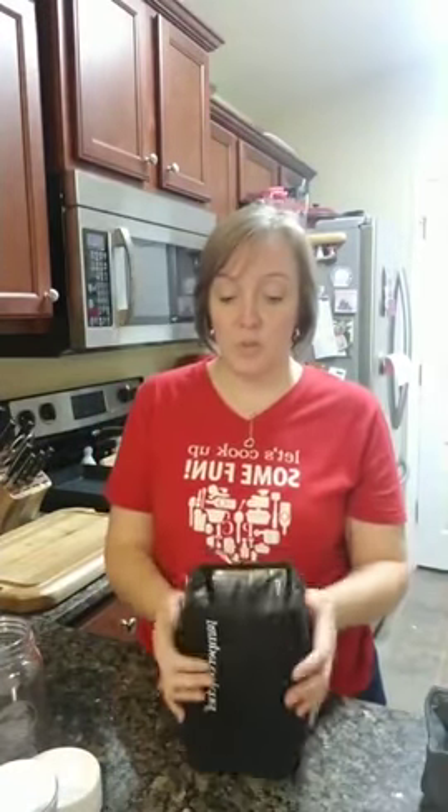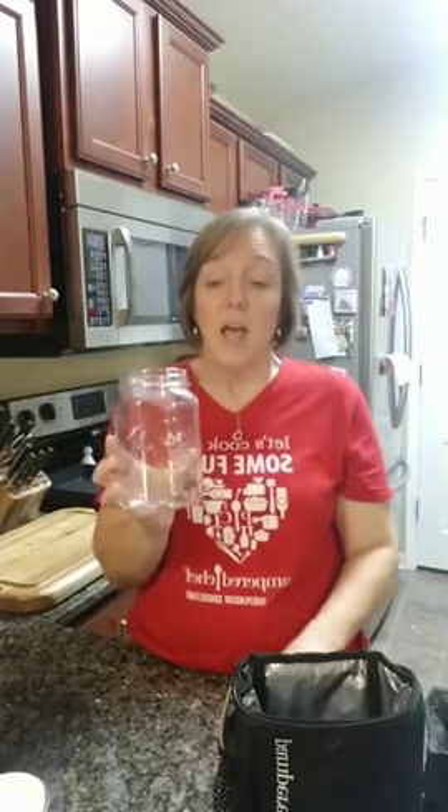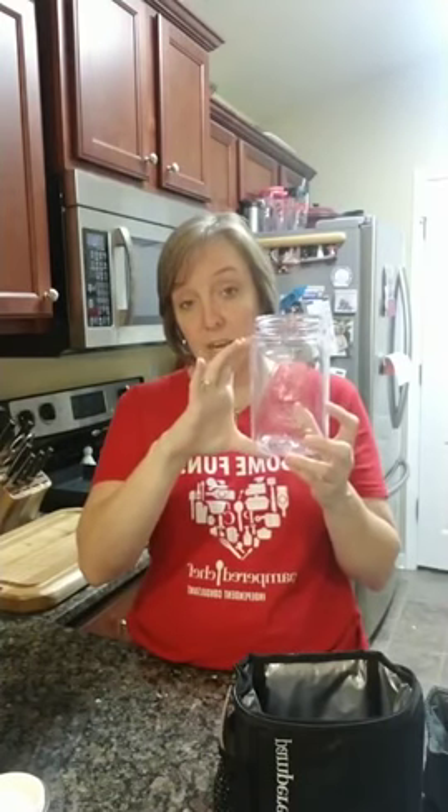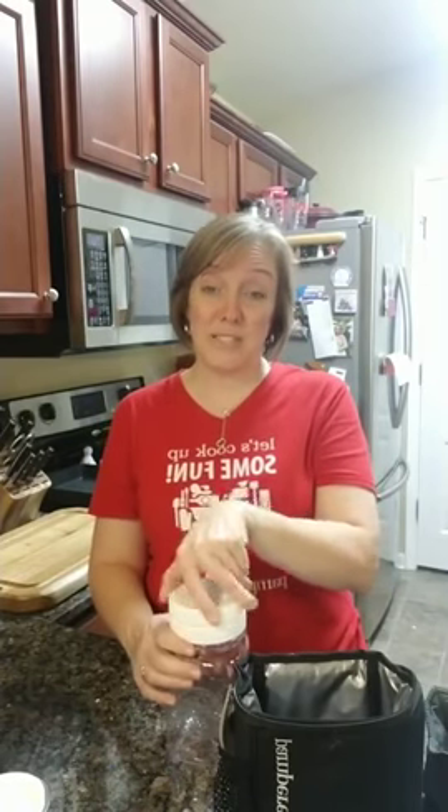Now let's talk about the make and take set. You've got the make and take jar where you can layer salads or soups. Last Christmas I did cookie layering — you've seen the gifts where you layer dry ingredients. I did nuts in a separate top compartment so that if the recipient had a nut allergy, it was kept separate. I gave them to my girls' teachers for Christmas, and then they had the salad jar to reuse after the cookies. The jar is acrylic.